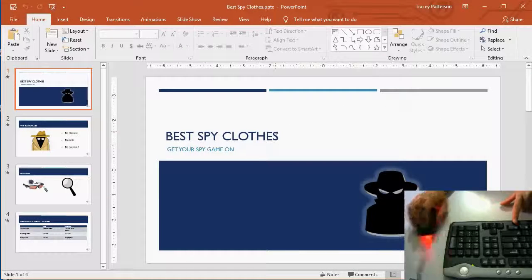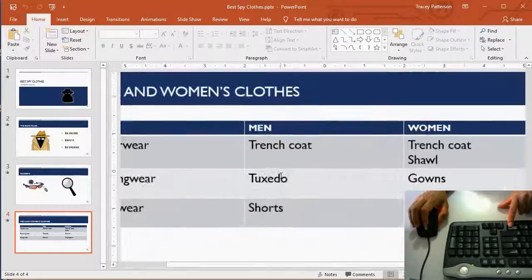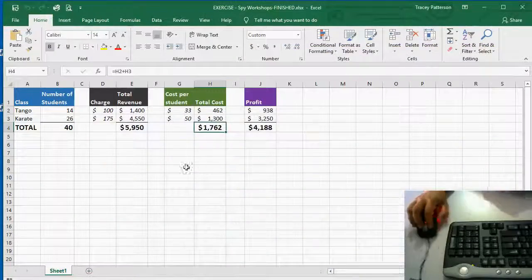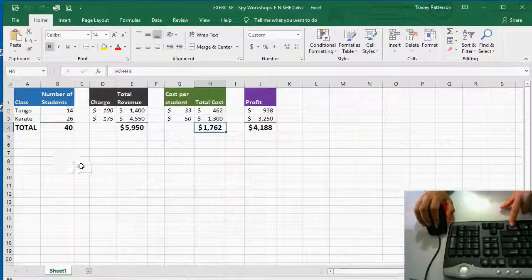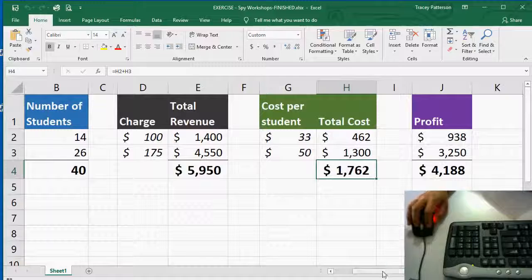In PowerPoint, I'm going to zoom in so I can see the details more closely. In Excel, I'm going to hold Control and zoom in so I can see those numbers really well.